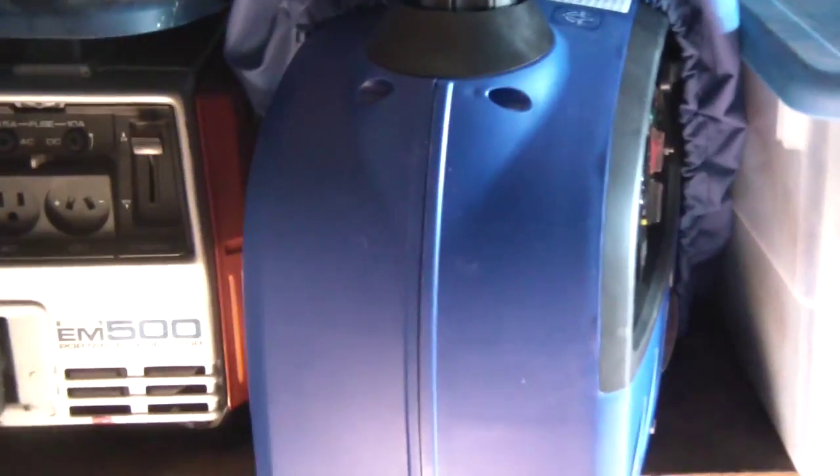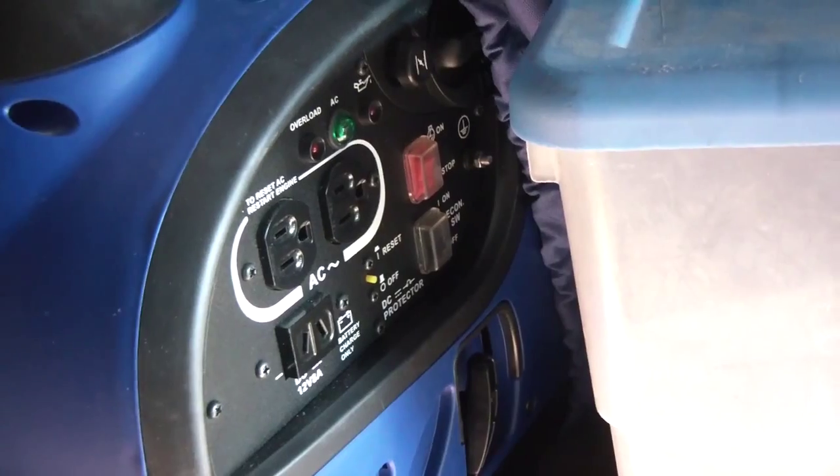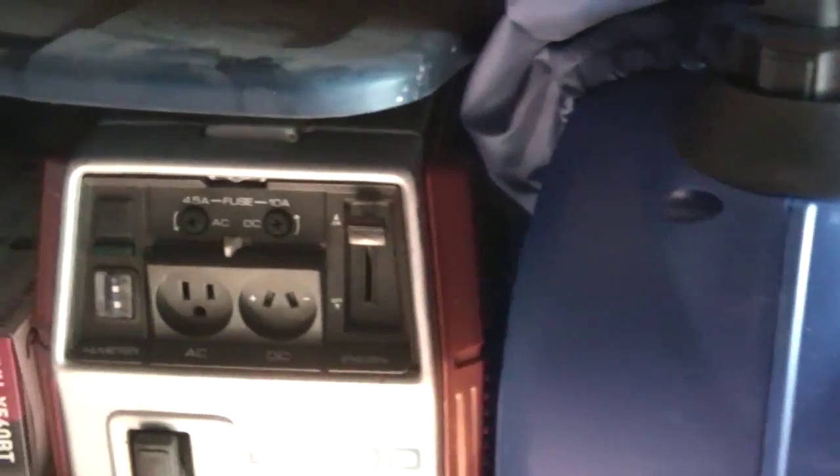I have two backup generators. I have other videos reviewing these — there's the Yamaha 1000-watt generator and the Honda 500-watt. Let me show you the battery setup real quick.